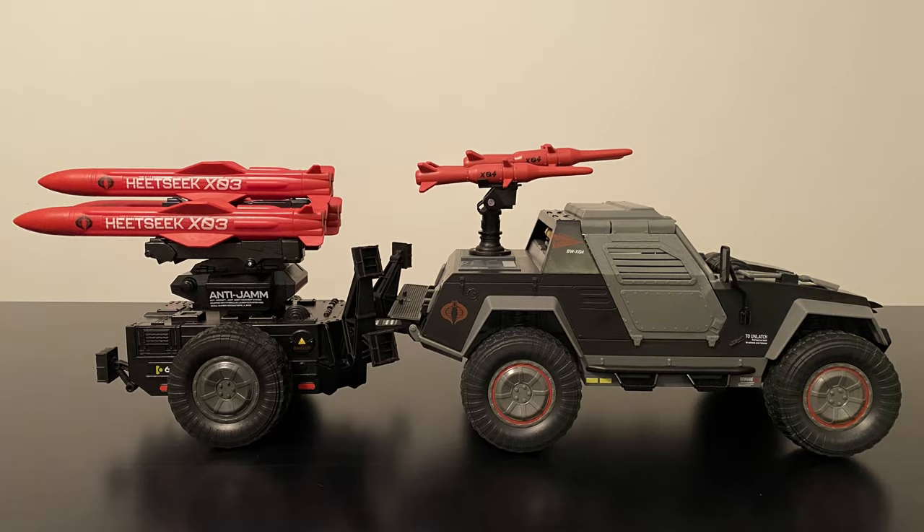And finally, one of the coolest aspects of this jeep: you can add in the HMS Heatseek missile system from the Cobra Hiss Team series to make this jeep even more of a beast. We'll take a deeper dive on this a bit later.